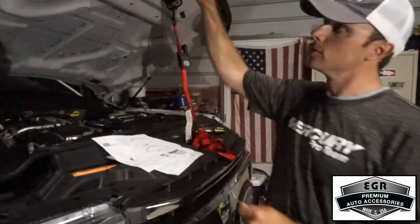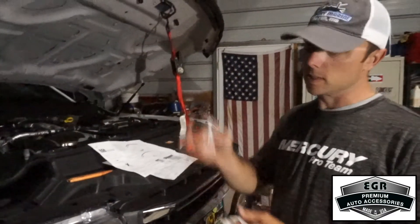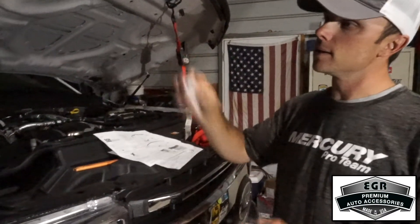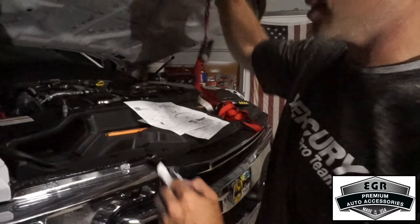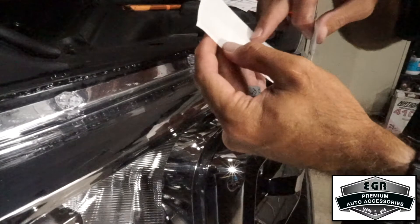Our last step for the installation of the hood protector is we're going to take our last alcohol prep pad and clean the surface where the screws come down near the headlights. Then install our last four abrasive-resistant pads to line up with those, and then we'll be done with the hood protector.